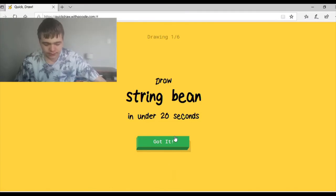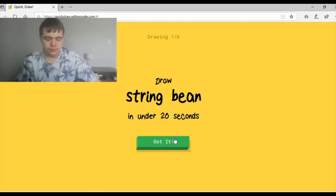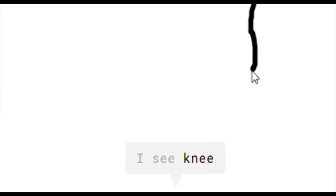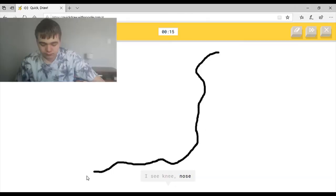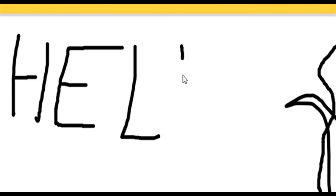String bean. What the heck is a string bean? I mean I've heard of it but I've not actually seen it. I see knee, or nose, or bicep, or river, or saxophone. I see foot, or water slide, or garden hose, or shoe. I see whale, or mouse, or the Great Wall of China.